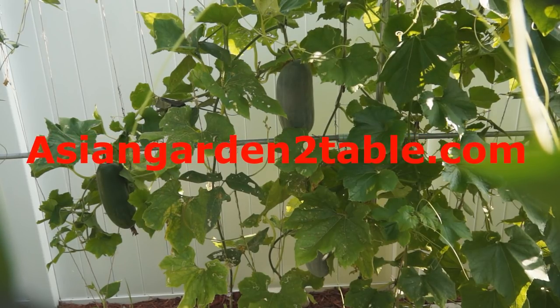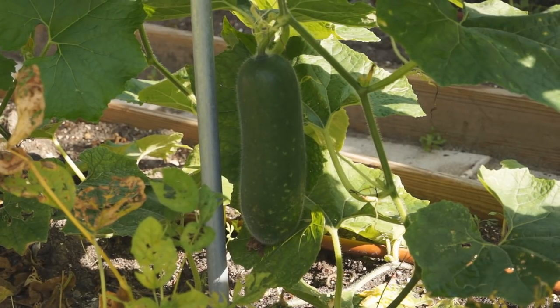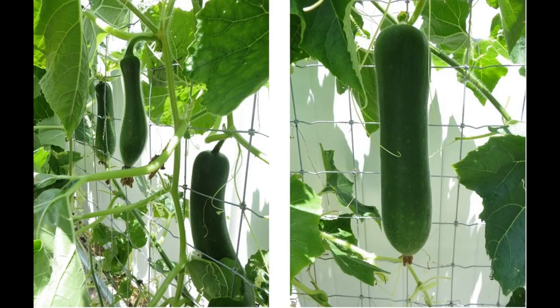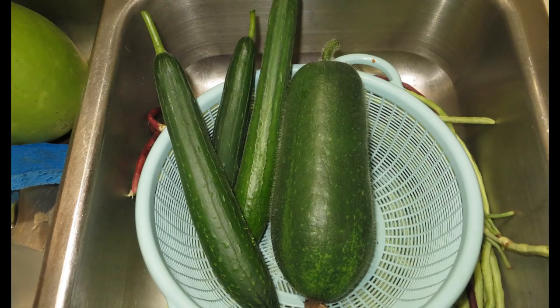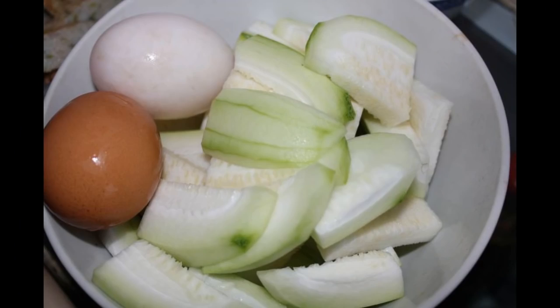Welcome to Asian Garden to Table. Fuzzy melon, also called Hairy Gourd, is very popular in South China and other Asian countries. It is a variety of winter melon and usually has a smaller size and is grown for young fruit. In Chinese medicine, fuzzy melon is considered to be cool and can relieve heat in the body, so it is a great vegetable in summer and is used in many stir fry, soup, and stew recipes.